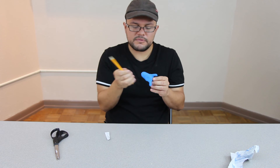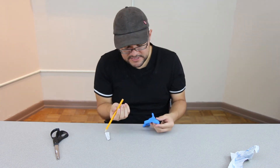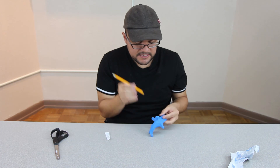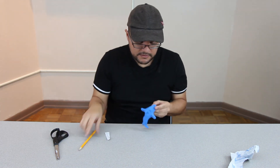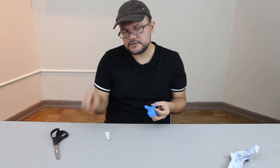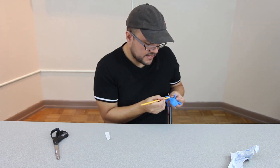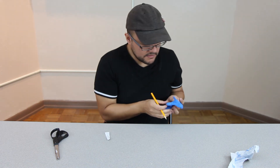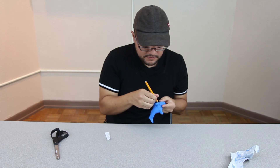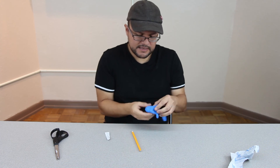Use your pencil — not to draw on it, but to carve and make indentions for detail. For example, for the eyes I'm going to use the bottom eraser part of my pencil and just slightly push it in so you can see it has eyes. Then I'm going to use the pointed part to make the gills, just slightly push it in to make an indention. This side has gills, and I'll go ahead and make gills on the other side too.